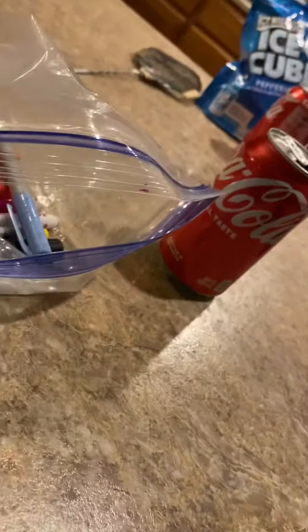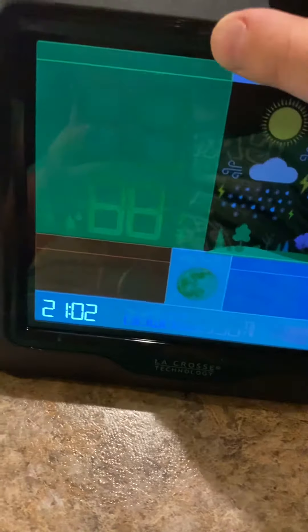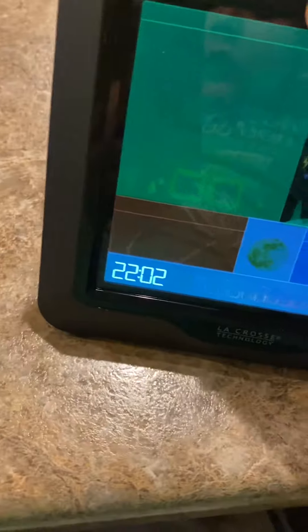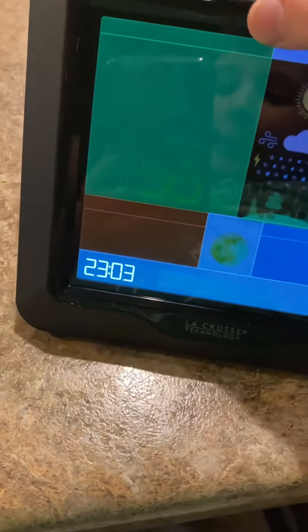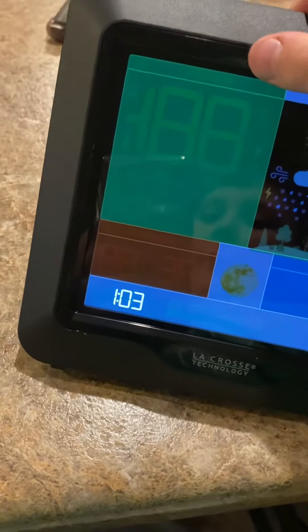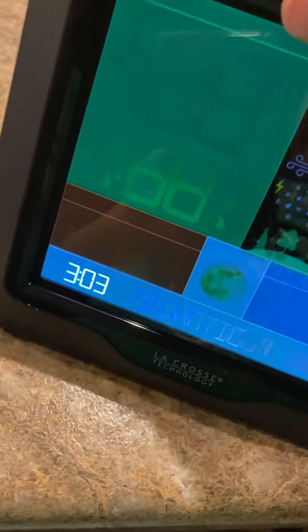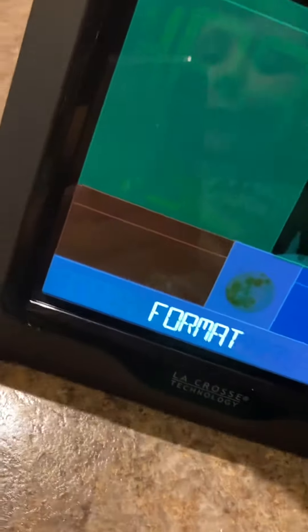For time zone, we start at Eastern, then Atlantic, Hawaii, Alaska, and Pacific — that's where we live. There's also Mountain and Central — that's where my friend in Texas lives. We press set again for 12-hour or 24-hour format. We're going to do 24-hour, though 12-hour is available too.